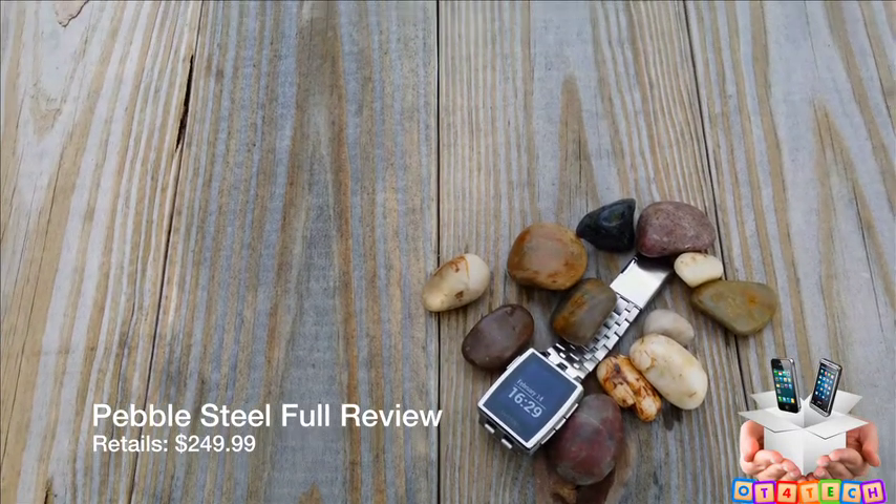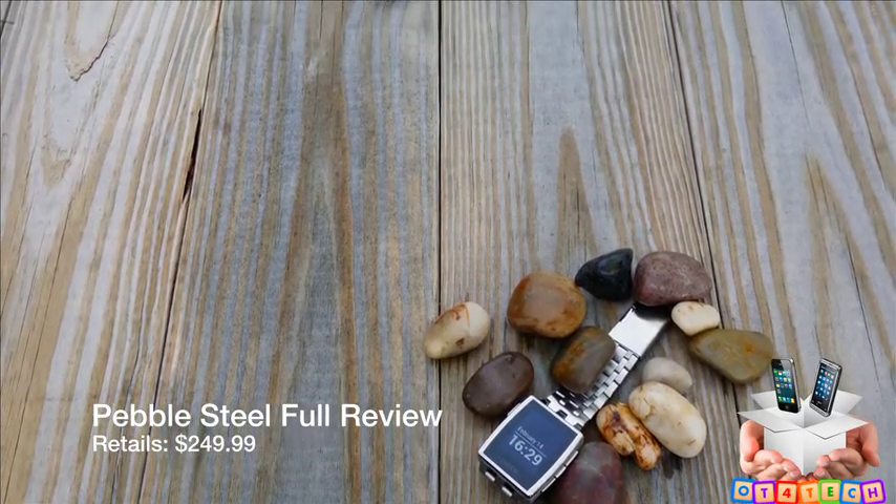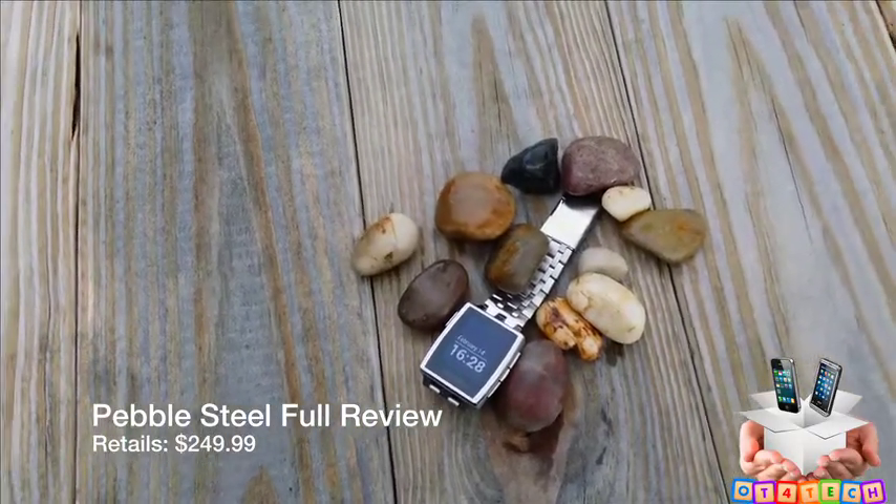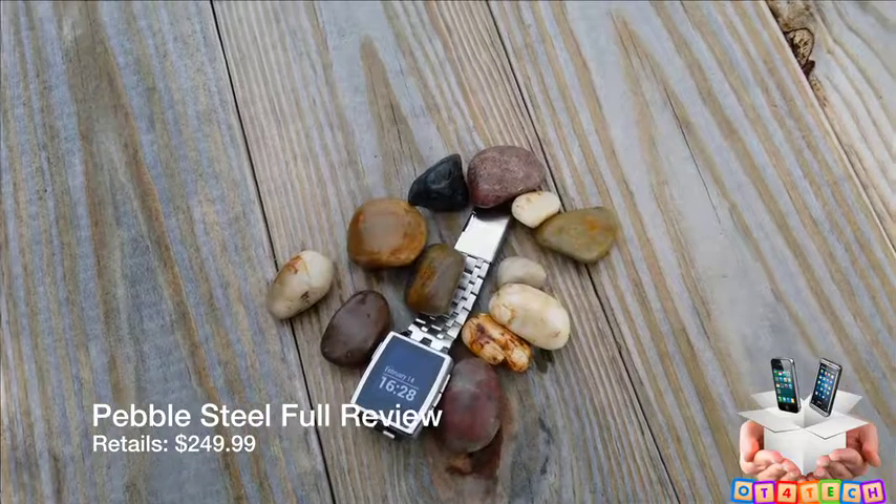What's up everybody, OT for Tech here. Today we're going to be taking a look at the Pebble Steel. This is going to be my full review — you've already seen the unboxing, so let's get into the review.